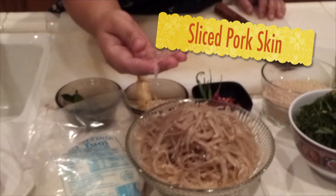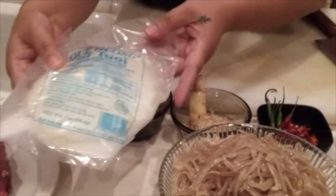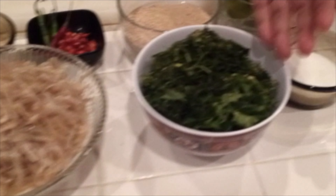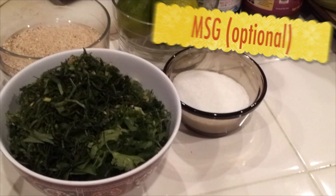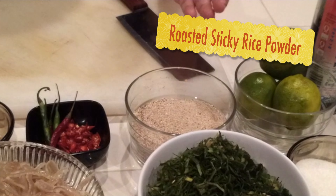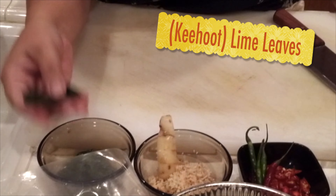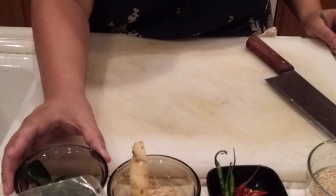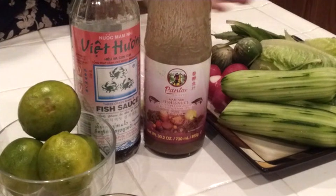I have pork meat and pork skin — it's thin and sliced. I did this earlier this morning. You can use the frozen one also that they have at the Asian store, but I like to use fresh. And then I have cilantro, green onions, MSG, some limes, roast rice powder, chili pepper, galangal. And this is the padek — or in English, fish sauce and the fermented fish. The rest you just add in later on when you're done.